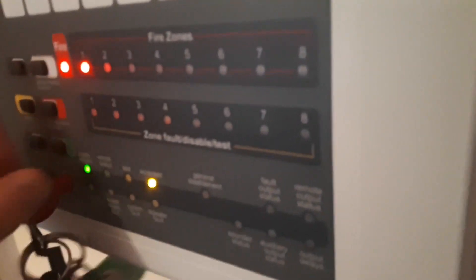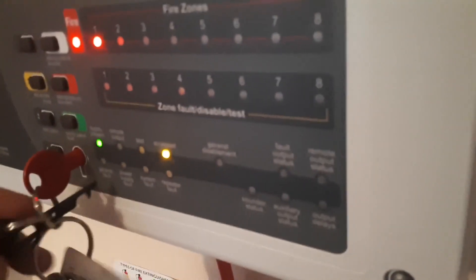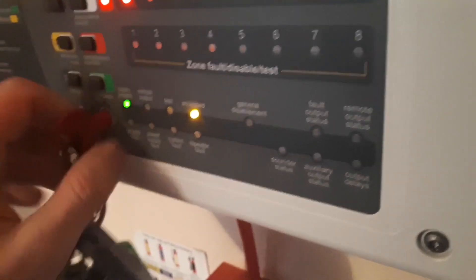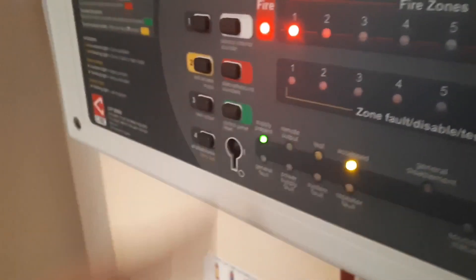Then put that down. Next thing we'll do is a full panel reset. I already had it in access — that doesn't make a difference in the loop. Right, and before we go, as always, we do a lamp test.